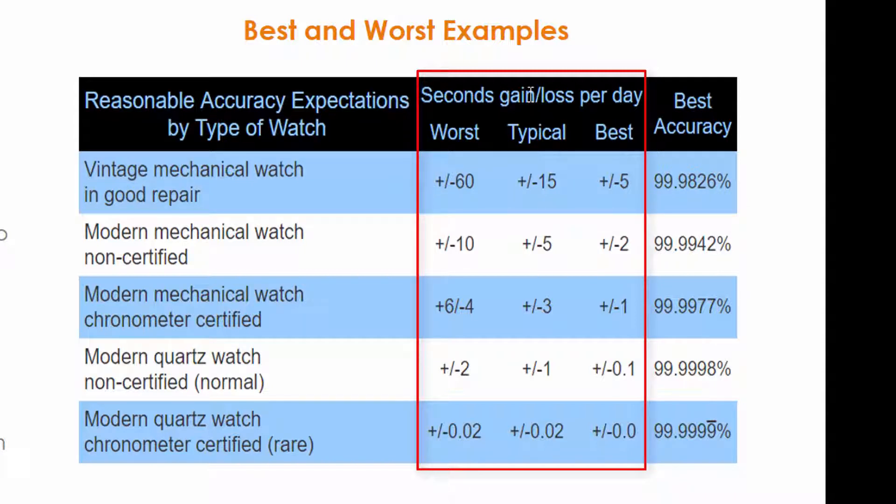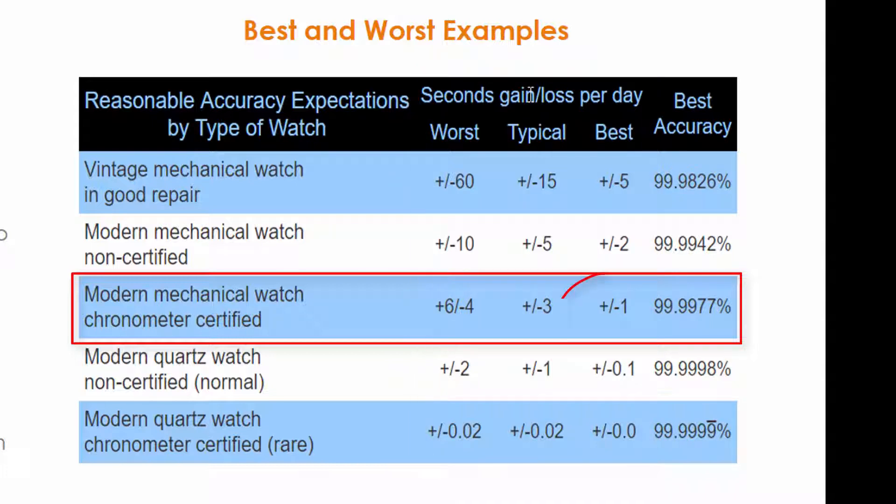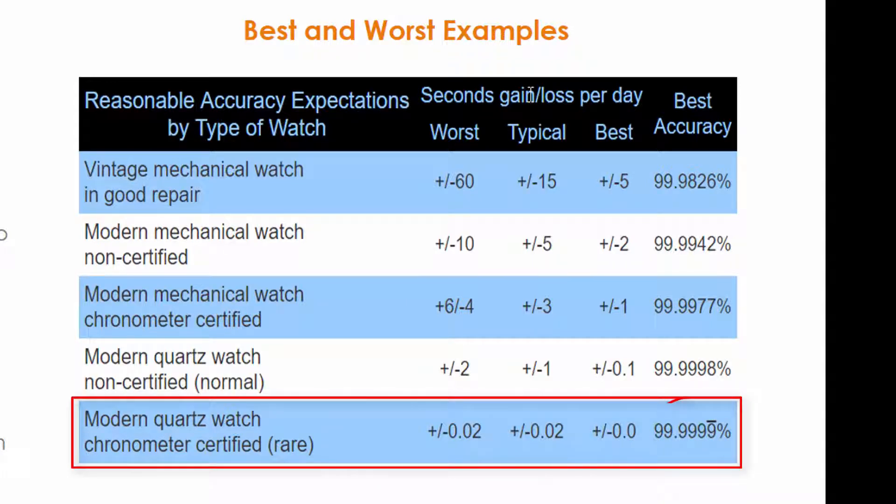In the middle of the table we have a modern mechanical watch that is chronometer certified. The worst case is plus six to minus four seconds per day, and the best case is plus or minus one second a day, with an accuracy of 99.9977% — almost perfect. And the best case shown, which is a very rare case, reaches 99.9999% accuracy.